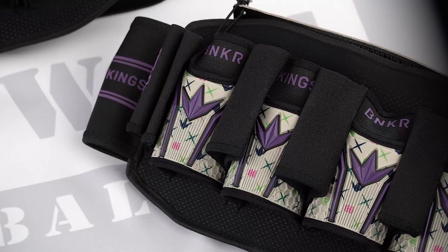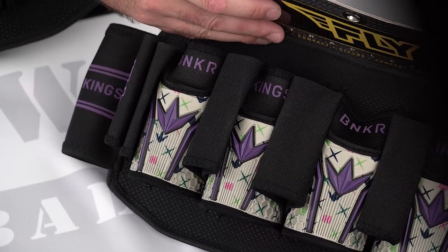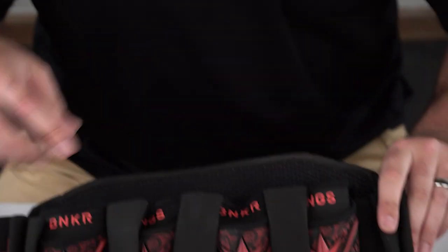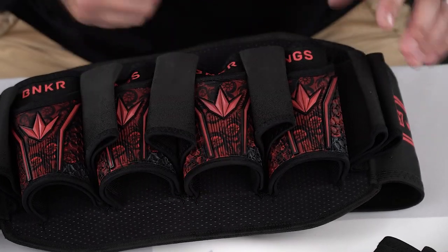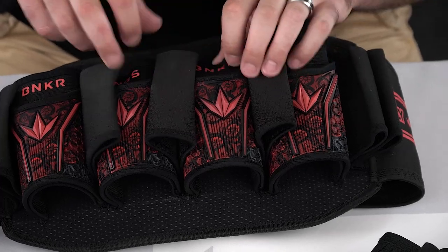They have different designs. So like I said, I think this one is called the Royal Cake. Then you have your red one. And if you guys notice in the actual strapless holders themselves, all the designs are different. You've got the red — it looks like it's got some bicycle wheels on the inside here.